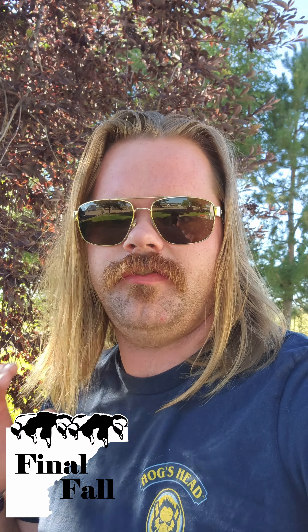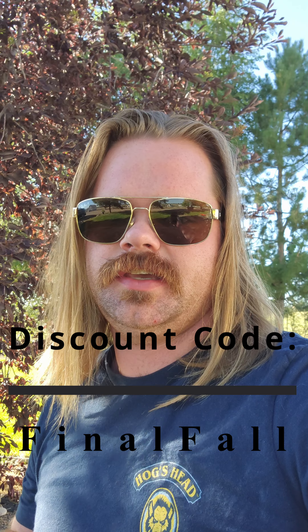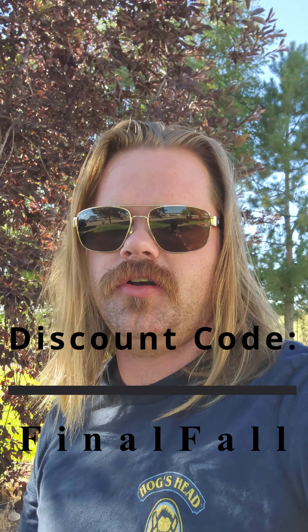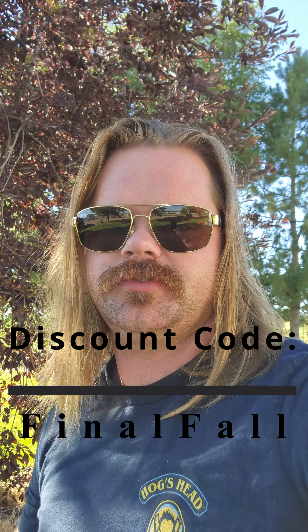Great news for you guys — TideWe let me know after I finished filming this video that any of my subscribers that use the code 'Final Fall' — that's my YouTube channel's name — in the discount code can get 18% off on their site. Once again that's Final Fall, go ahead and check them out, get yourself 18% off and don't forget to subscribe.